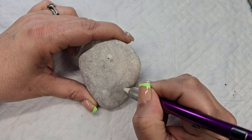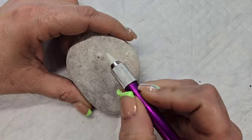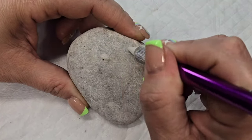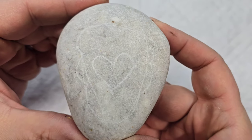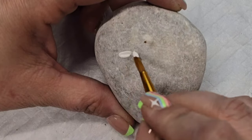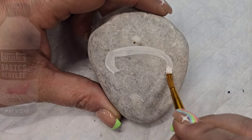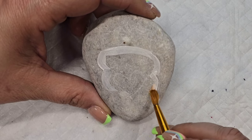Let's take this rock and turn it into an adorable little carrot with a peekaboo heart that is perfect for kicking off spring. It's hard to see me lining up this design because the rock is so light, but it's on there with my soapstone pencil. Now I'm going to take some Liquitex Gesso and just give a nice base coat to the design, kind of leaving that peekaboo heart in the center poking through.